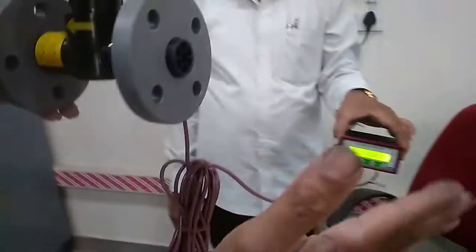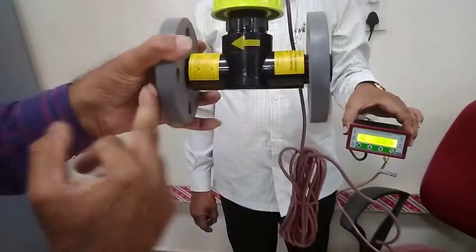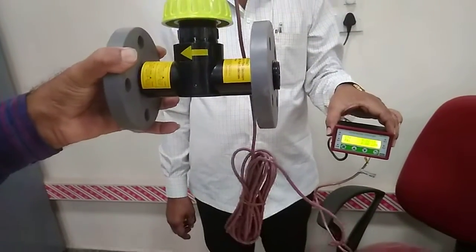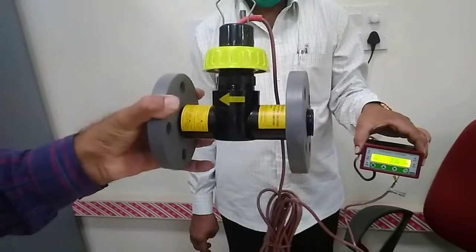This is the paddle wheel where we have to connect the pipeline to these two flanges. Water flows from the upstream side to the downstream side, according to the arrow only. We have to tighten accordingly.